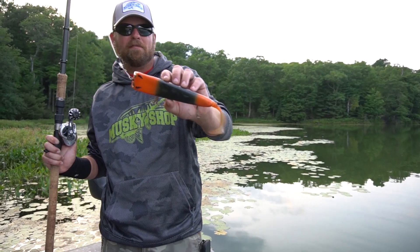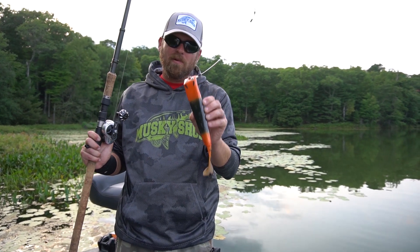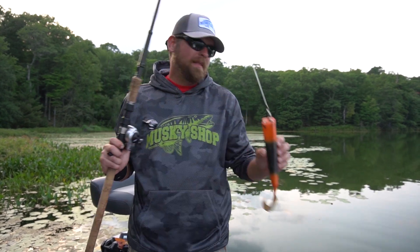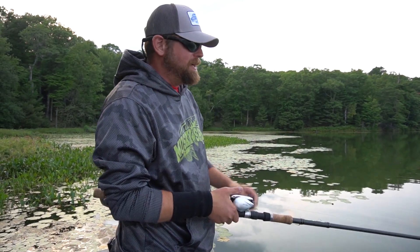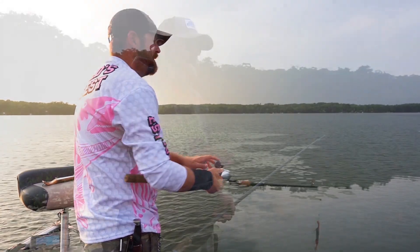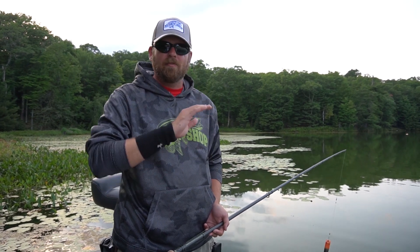The Titan from Livingston Lures — this is one bad, bad, bad dive and rise, and the muskie shop's the only people that have them. This bait is going to change the way you fish dive and rise, I promise you that. It's got such a unique line tie and such a unique action that anybody can do it — weekenders, children, anybody can now fish dive and rise with this bait. It's superbly easy.